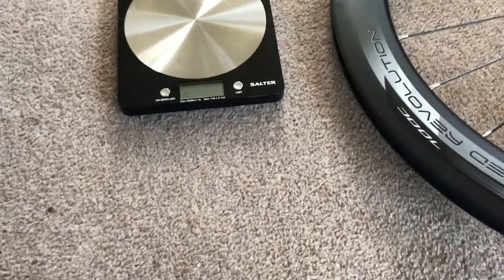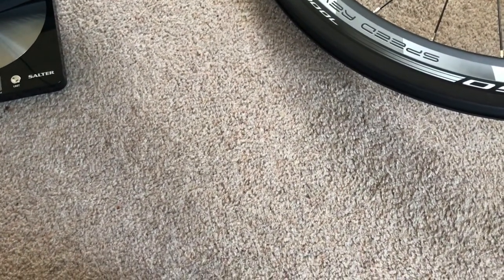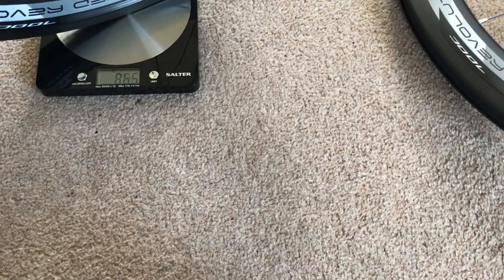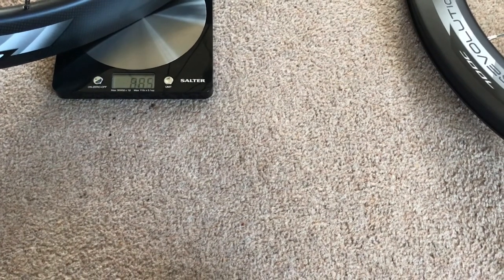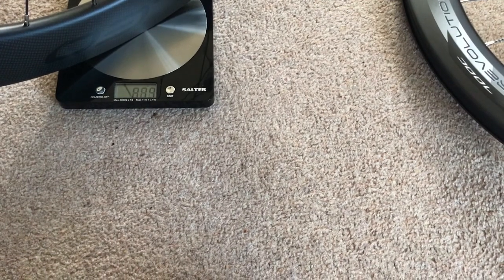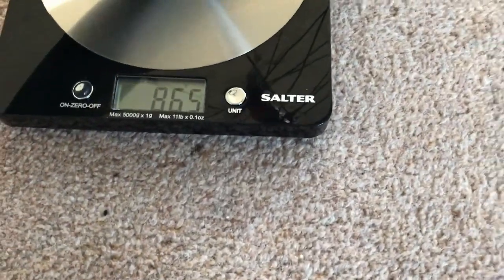Front wheel weighs in at — let's just have a weigh. That's zeroed. With my hub and my spokes — it could be that the room isn't flat, but if it's just going to roll off all the time I'm going to have a sense of humour failure. Right, 865. Yep, 865 for the front wheel, hub and spokes.